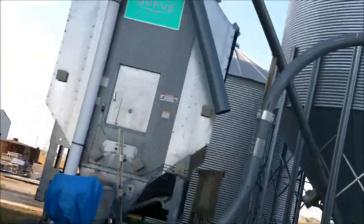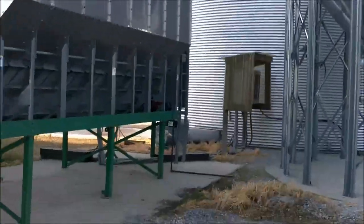Then I got the grain drawers. Here's the grain bins.